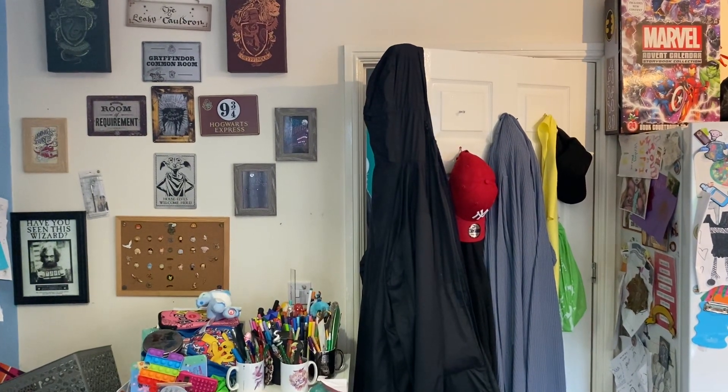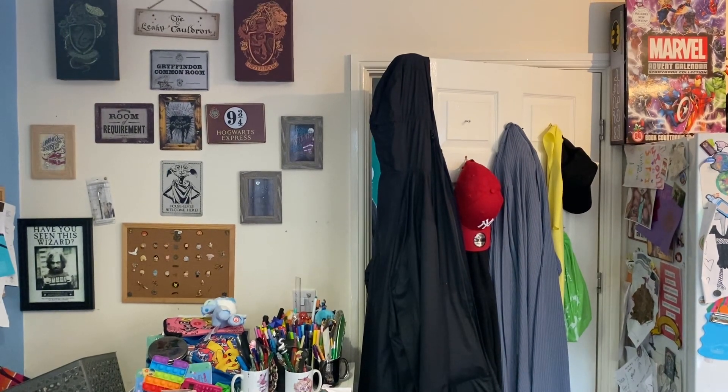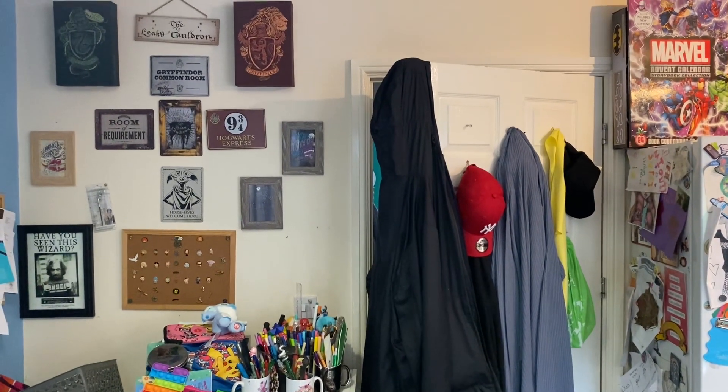Hello and welcome back to World's World of Reviews and More. Today we will be doing a video on this little Harry Potter display.